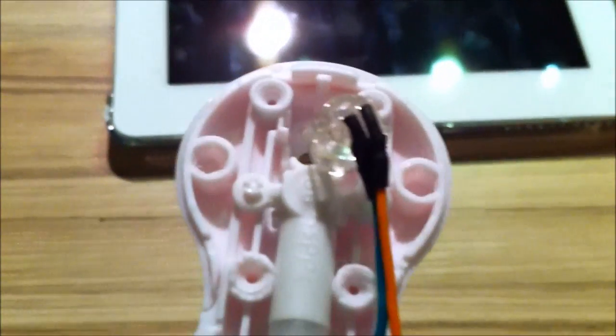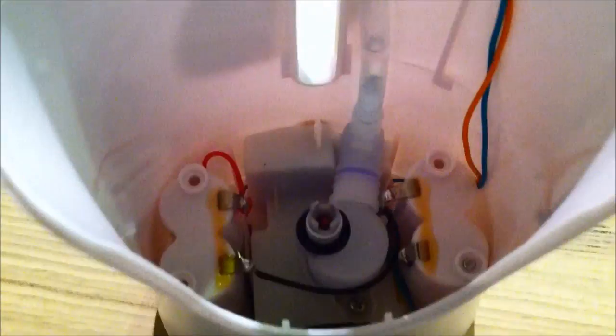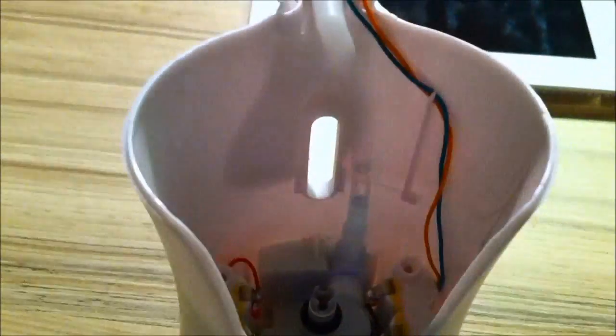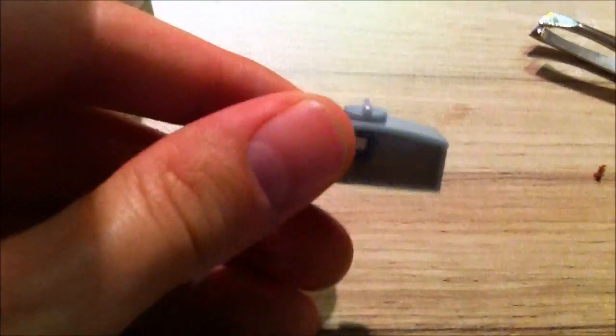There we have the inverted orange nozzle piece with the base of the unit back on. This wire goes up here — this is the infrared proximity sensor — and we're going to put it back in place.